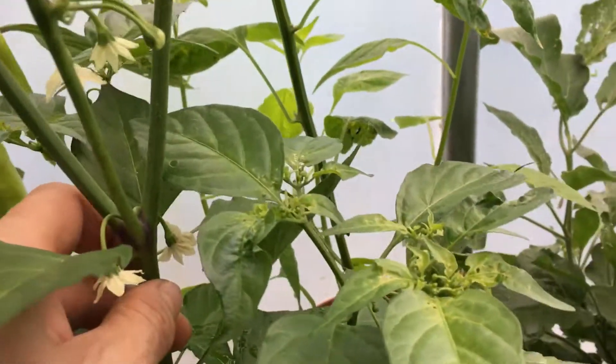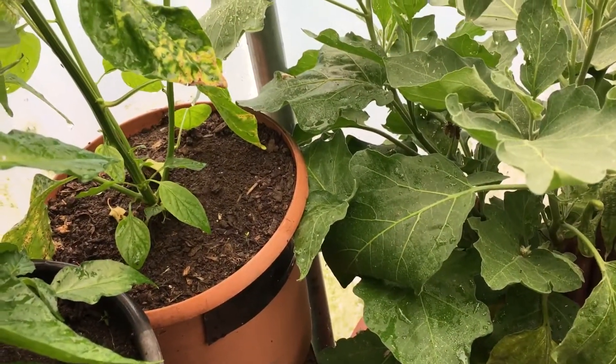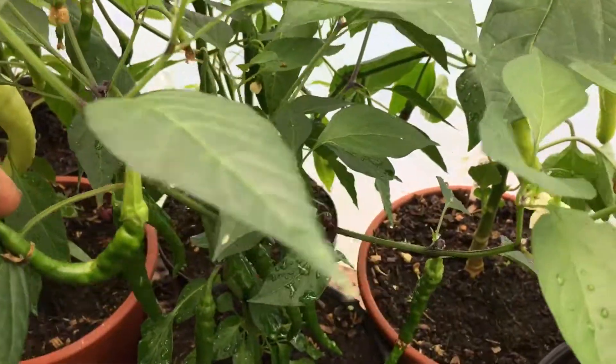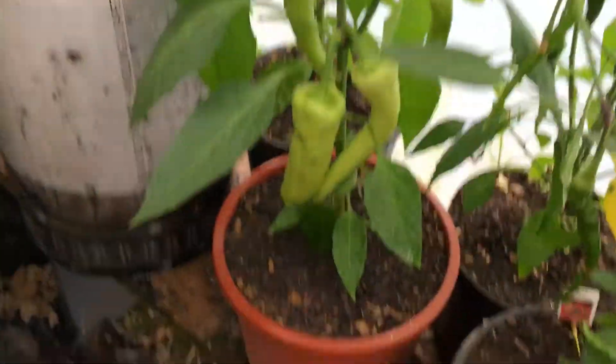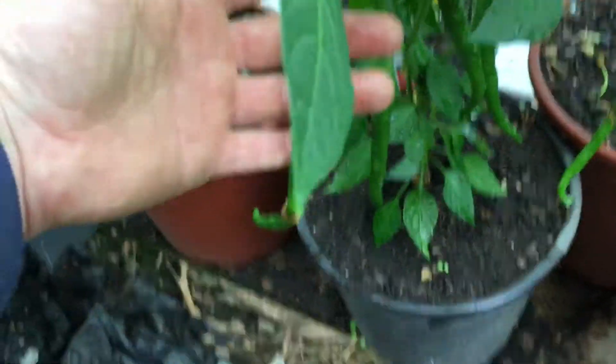There's plenty of time — it's only just turned August, hasn't it? I've got plenty of peppers on loads of them. See, that's a Caribbean mix, so I think that's a cayenne pepper. Quite a big one actually.